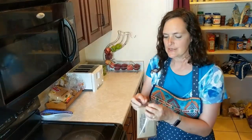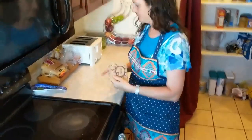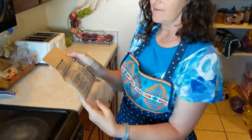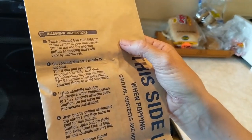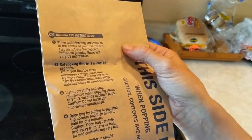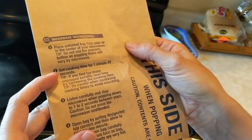We're going to start by microwaving the popcorn. First, remove the popcorn bag from the plastic covering. Then open up the bag and look for the directions on the back of the bag. It says place the unfolded bag this side up in the center of your microwave. Do not use the popcorn button as popping times will vary by microwave. Set cooking times for 1 minute and 45 seconds.